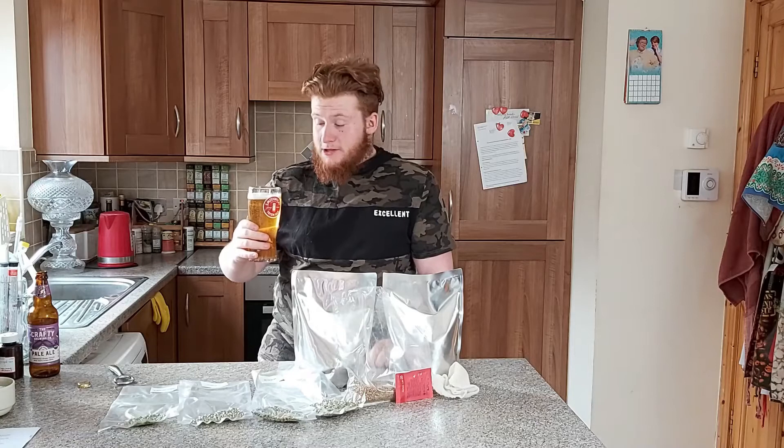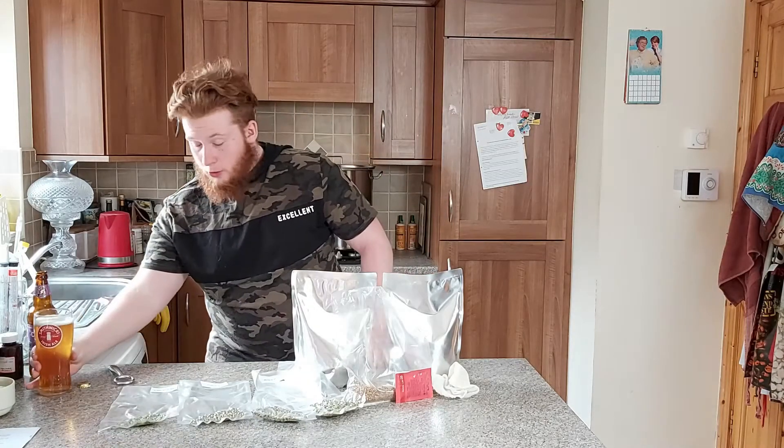Oh, it's a big kick of orange. Jesus. You'll feel that one in the morning. Jesus.